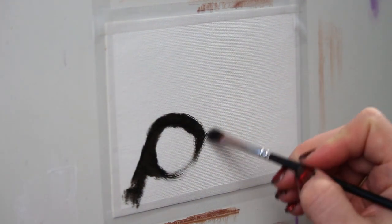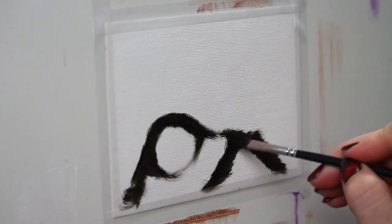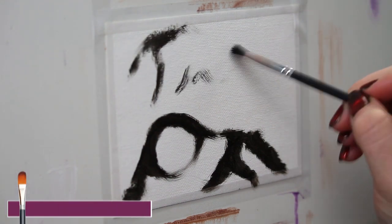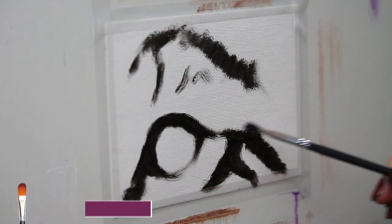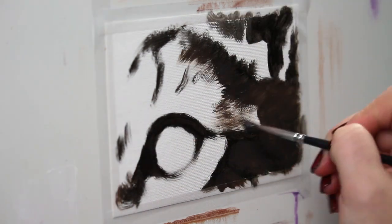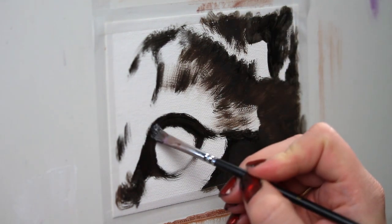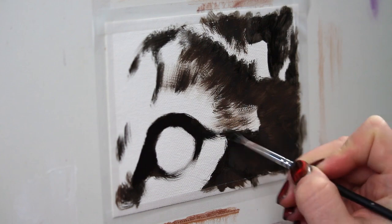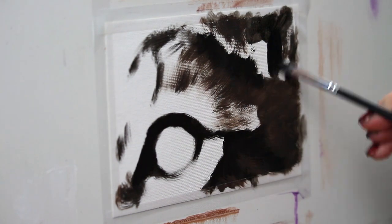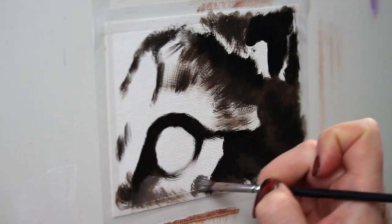I'm starting off by basically sketching out where the different features are going to go with ivory black, using a really big brush. I just want to get in some basic shapes — not going with any detail yet — basically showing where the darkest parts of the painting are going to go and some additional markings. Now I'm going in with a lighter tone; I added a tiny bit of titanium white and I'm starting to block in the next lightest shade. Still very dark, but we're going to start to build up from darkest to lightest.